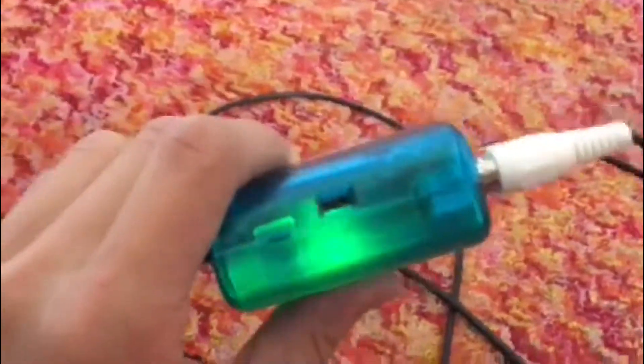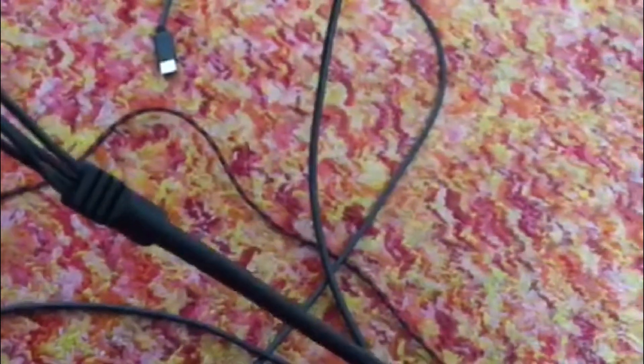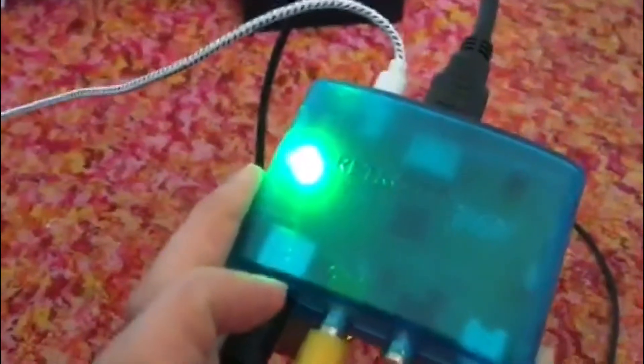There are also a couple of other features I have not fully tested out yet. There is this button here — let me see if I can read it. It says COMB, Retro, and Auto. I'm not sure what that does. Again, I'm not technologically minded, so I could be totally missing something obvious with that.